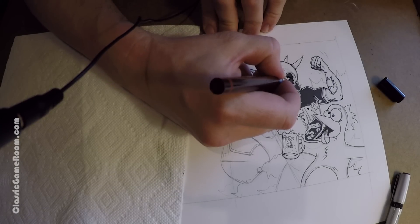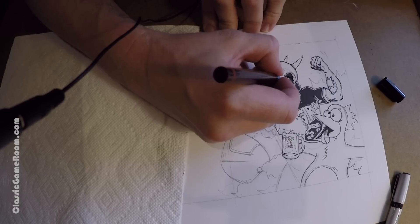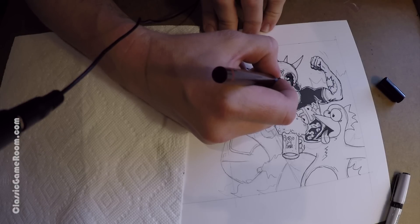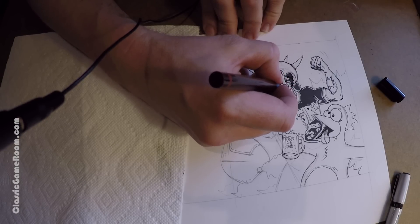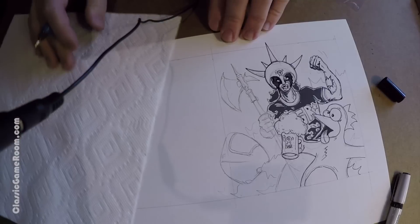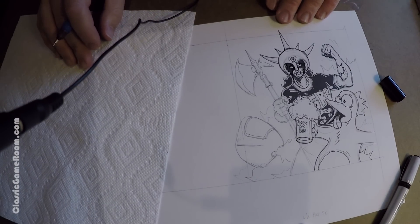Welcome to Drawing Lord Carnage, where today I am drawing Lord Carnage. This is one of the custom DVD slash Blu-ray cases for the best of Classic Game Room that went with the Kickstarter. This particular case features Lord Carnage, Jesus the coked up chicken, and Space Car.